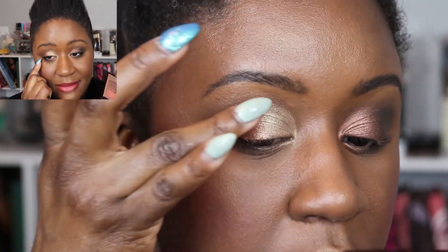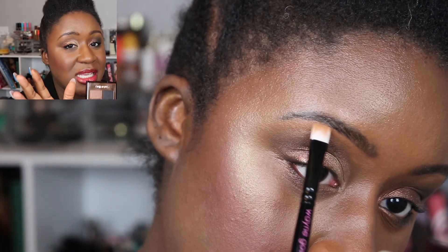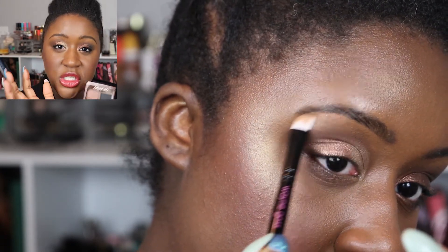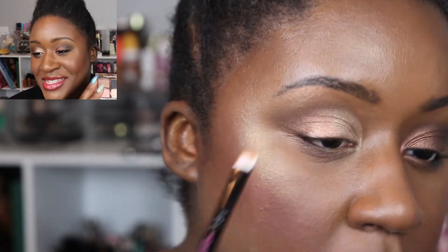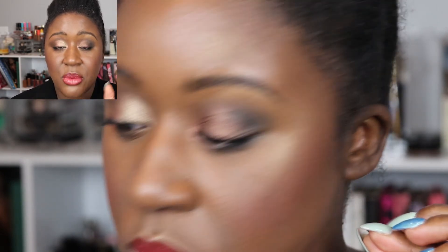On my lower lash line I swept the bronze shade along, and on the brow bone I used the copper shade to see what that would look like — it looks really nice, not too orange. So I've got a couple of options in this palette for the brow bone and the crease, plus nice shades for the lid.